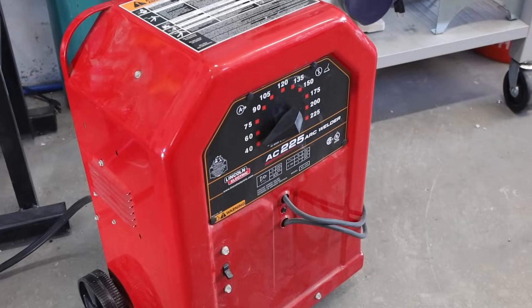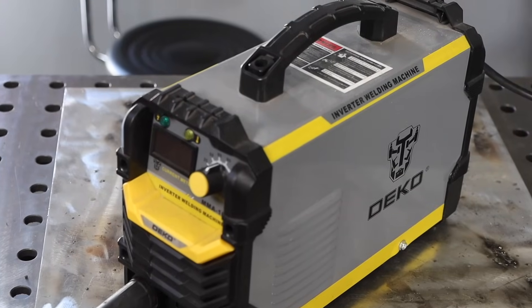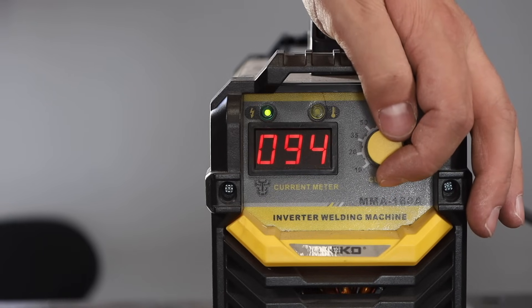The other main difference is what makes 6011 great for the guy in his garage or when you're not sure what situation you'll be working in: it can be run on pretty much any type of machine. We're running two machines today. This Lincoln AC225 tombstone buzz box — I got it used off the classifieds for about $150. Since it outputs AC, it won't run a 6010 because the arc isn't stable enough, but it runs 6011 really well. The other machine is this Deco Pro from Amazon, around $100 — it also won't run 6010, but handles 6011 pretty well.